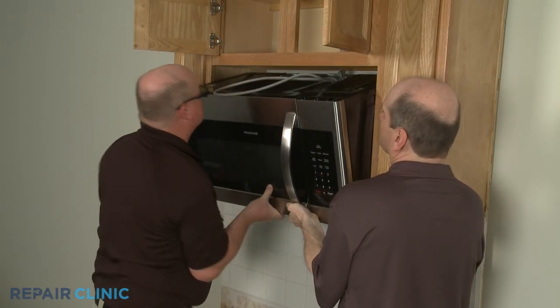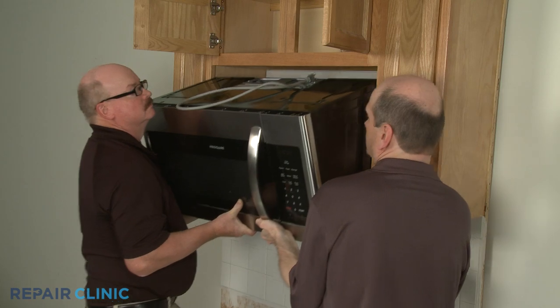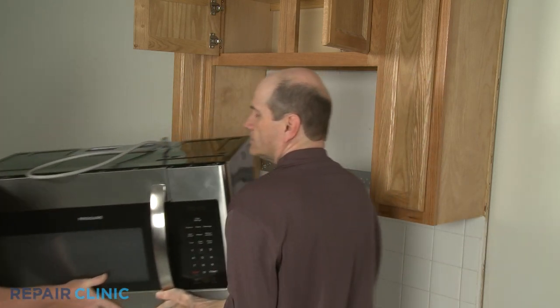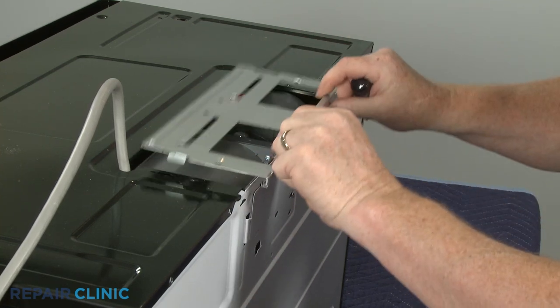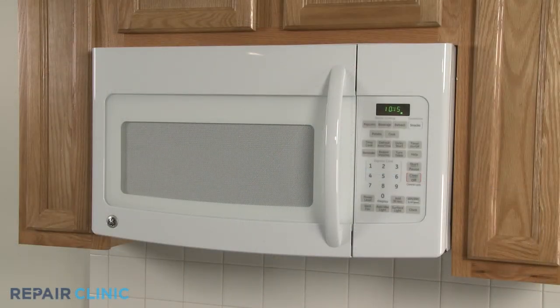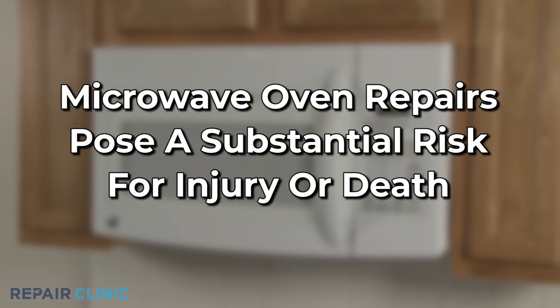To access the fan motor for testing, you will need to fully uninstall the microwave and remove the fan motor access panel and potentially the entire microwave shroud. Be aware that the high voltage and current used by microwave ovens can cause injury or death if the unit is being disassembled.